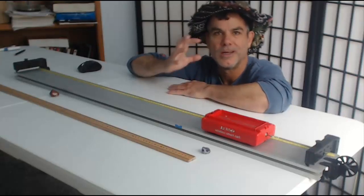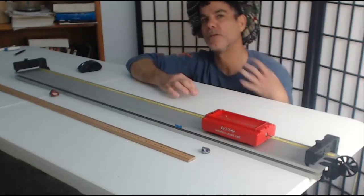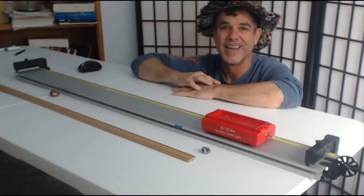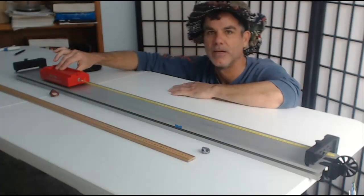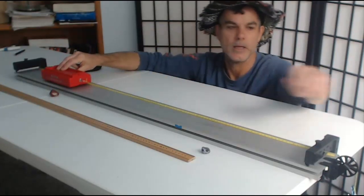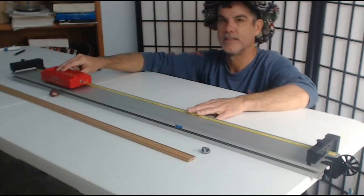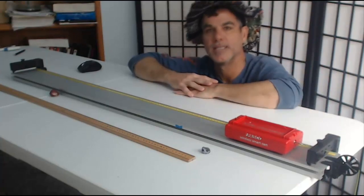Hello everybody, welcome to your video for lab number nine, kind of conservation of energy part two, but I'm calling this lab 'modified Atwood machine' because that's the system we're using. A modified Atwood machine is basically a mass — in this case the cart — on a level frictionless surface. The cart is connected via a string passing over a massless frictionless pulley to a hanging mass. Once I let this system go, the hanging mass is going to drop, and that's going to cause the cart to accelerate.